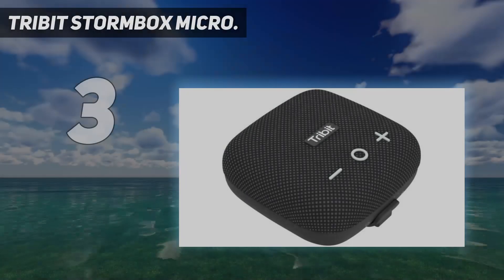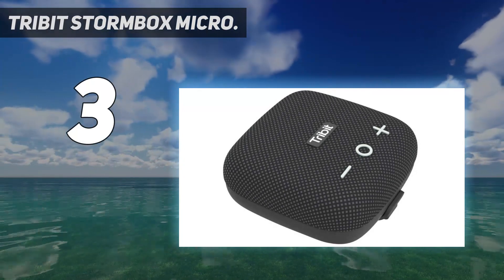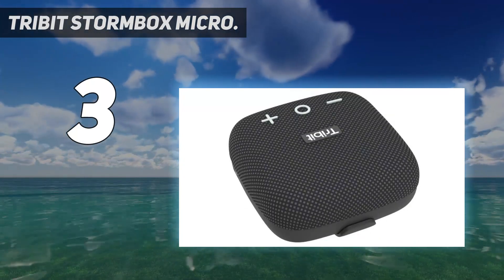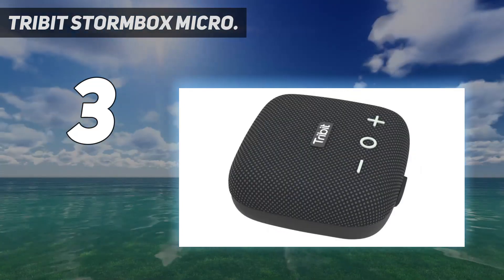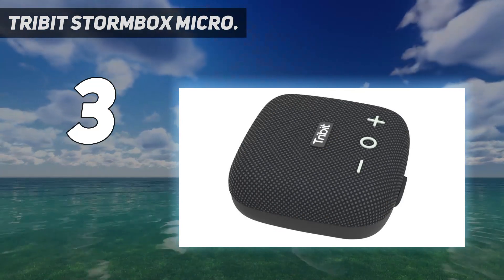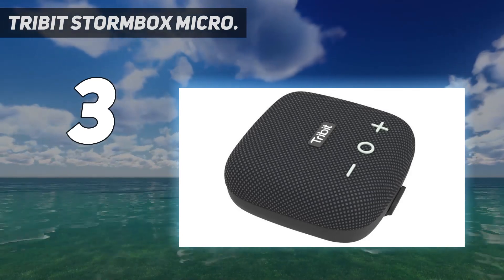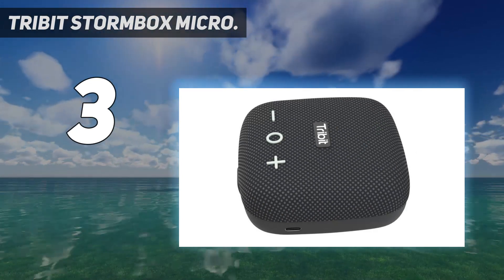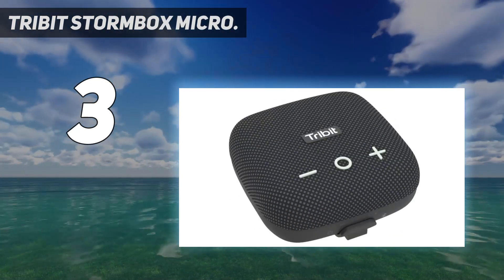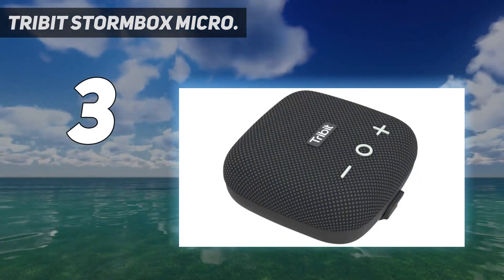At number 3: the Tribit Stormbox Micro. Back in 2020, Tribit released the Stormbox Micro, a budget version of Bose's excellent SoundLink Micro speaker that delivered surprisingly good sound for its size and modest price. Now we get the Stormbox Micro 2, which offers improved sound and battery life, along with a charge-out feature that turns the speaker into a power bank for mobile devices. An integrated strap allows you to clip it to your backpack or your bike's handlebars. It's an excellent value and easy to recommend if you're looking for a super compact portable wireless speaker.